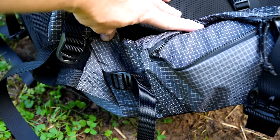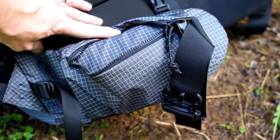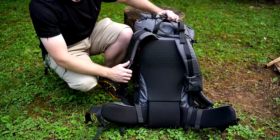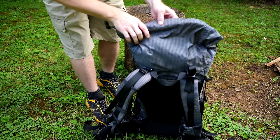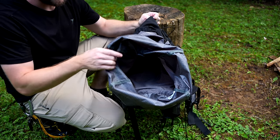You have a small section of padding for the lumbar support. You have the waist belt that features pockets, one on each side, along with the buckle and further adjustments. Now, let's go to the inside of the backpack. This features a roll top. The inside of the backpack is extremely simple — there are no sleeves, no pockets. There is nothing here but a cavity. There's no dedicated sleeping bag compartment or anything like that.